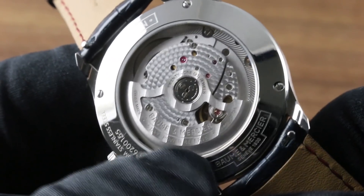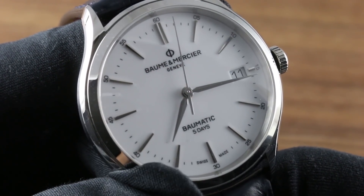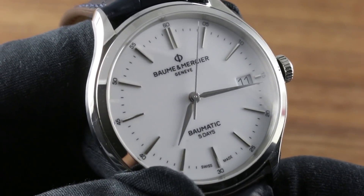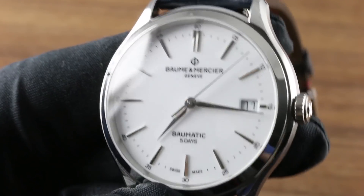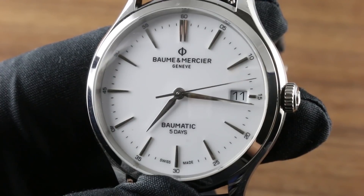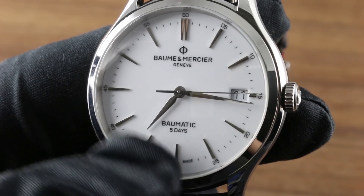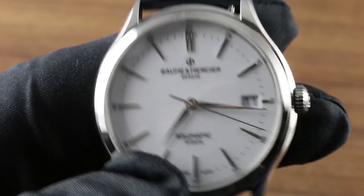Perhaps the most impressive secret is hiding in plain sight. Due to the twin-spear, twin-level silicon anti-magnetic hairspring, the watch boasts an impressive resistance of 1,500 Gauss. Magnetism is now ubiquitous in a world dominated by high-powered home and office electronics. Those electromagnetic fields can stealthily magnetize the hairspring of a conventional mechanical watch — but not this one.